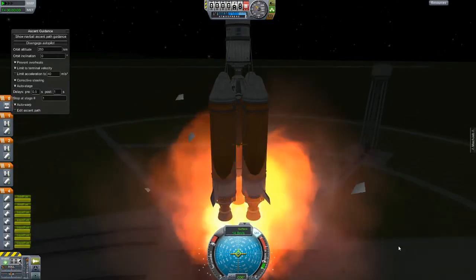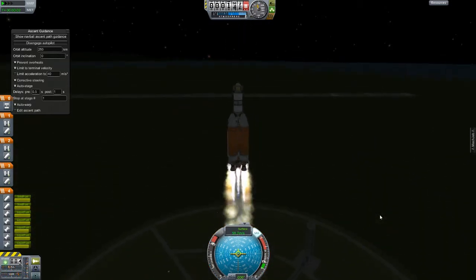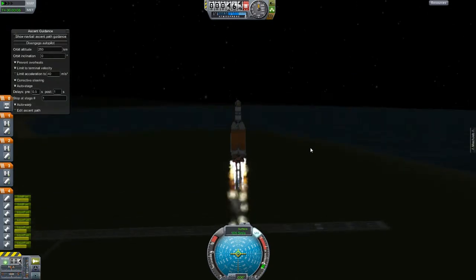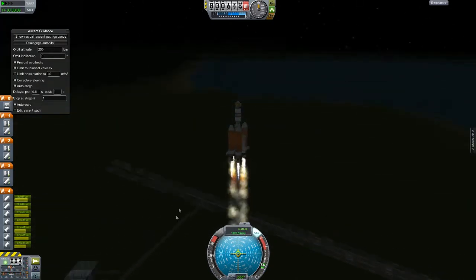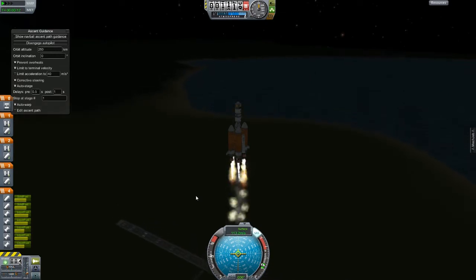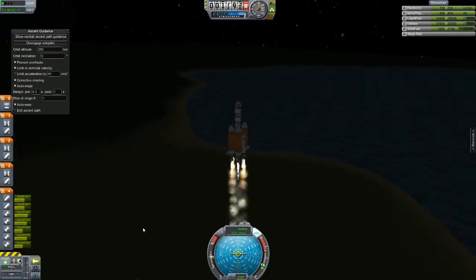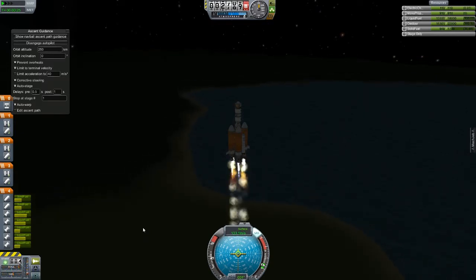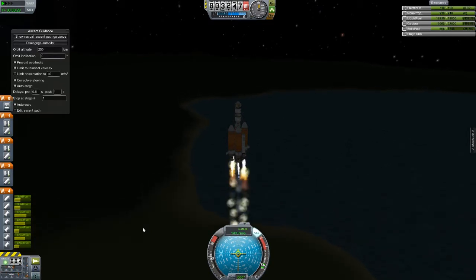Let's go! I don't know why those little tower things always seem to explode, but they do. Fingers crossed on this. Let's get our fuel gauges up here and try to keep an eye on the stages as they go. The solid fuel is going to run out just after the first set of tanks. I have those staged correctly — I thought I did.